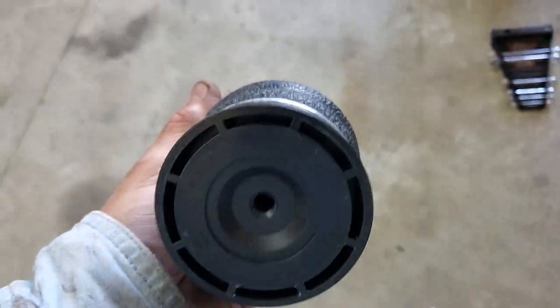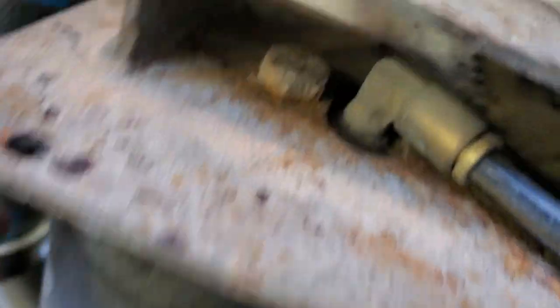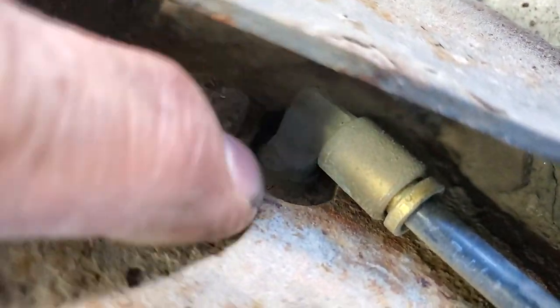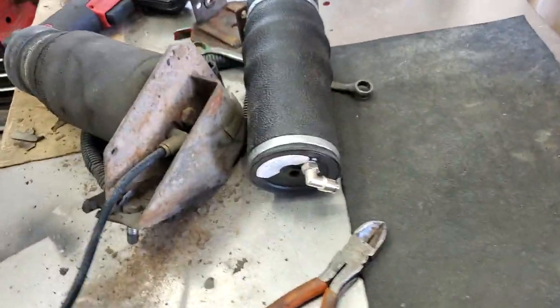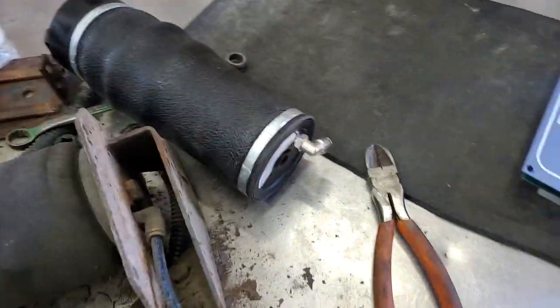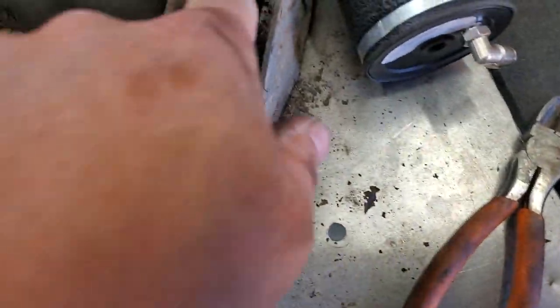So I blew it out. That's the bottom, this is the top. Now when we put this in, it has to be indexed properly with the air fitting. You can see the air fitting right here — it's got a little oval hole. So I'm going to take all this apart and take this air fitting off right here.